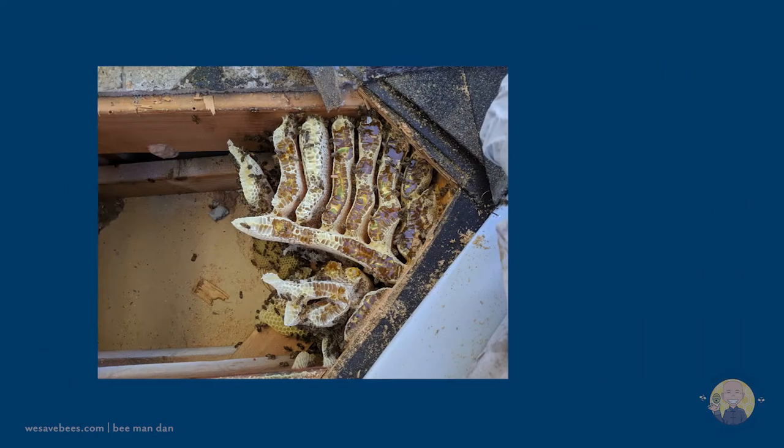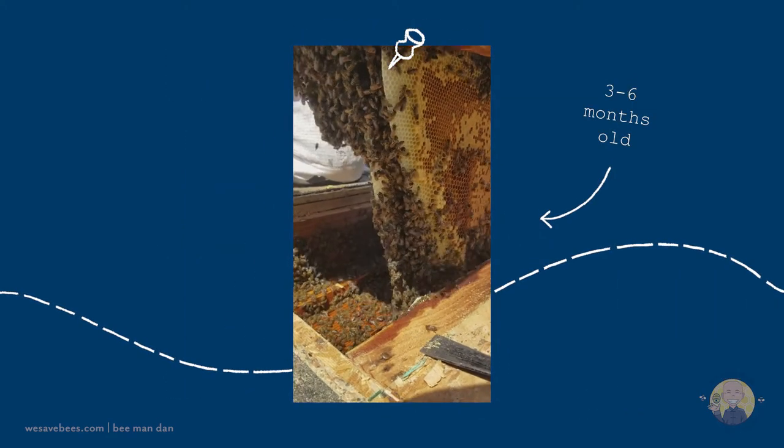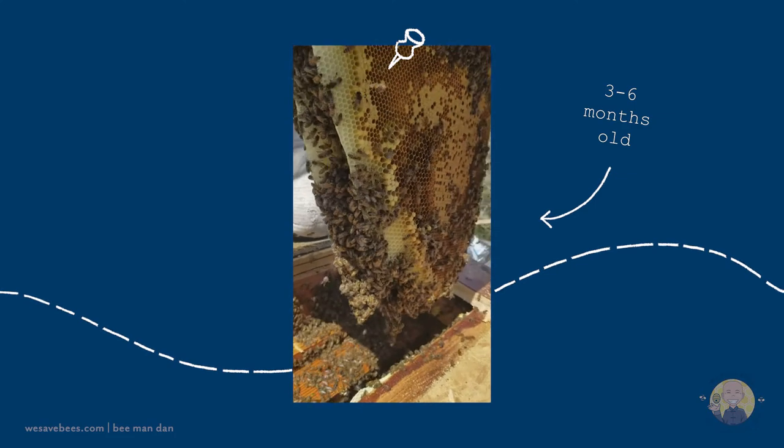Then we remove the bees and clean out the honeycomb. This is an example of what a three to six month old beehive might look like in your roof.